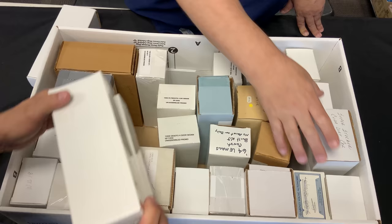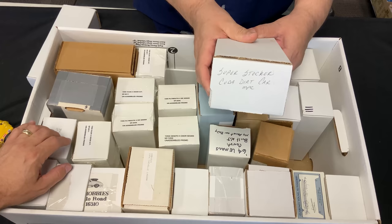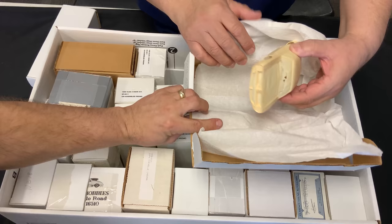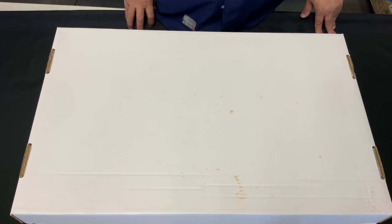Wait — there's a note here that just says Superstock or CUDA. They never reissued this and it's a pretty sought-after one. Let's see what this is — it's a resin body. Someone cast that up. That was a very popular kit.